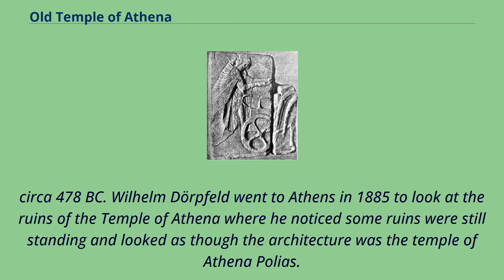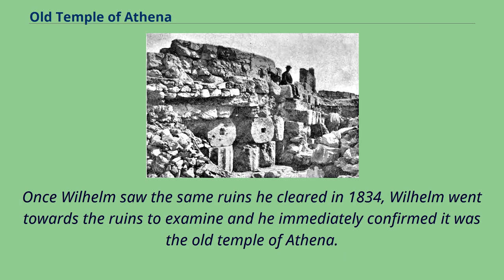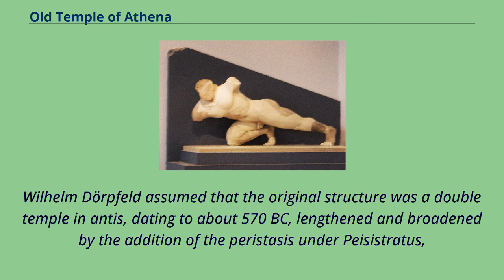Wilhelm Dorpfeld went to Athens in 1885 to look at the ruins of the temple of Athena, where he noticed some ruins were still standing and looked as though the architecture was the temple of Athena Polias. He saw a piece of a building that looked like part of the Erechtheion temple, which was in the same location another archaeologist named Ross had excavated in 1834. Once Wilhelm examined the same ruins, he immediately confirmed it was the Old Temple of Athena. Dorpfeld assumed that the original structure was a double temple in antis, dating to about 570 BC, lengthened and broadened by the addition of the peristyle under Peisistratos.